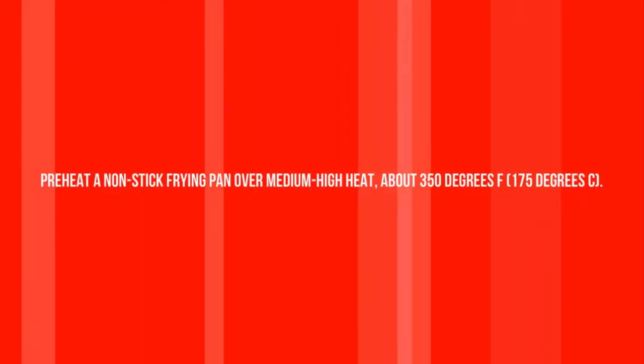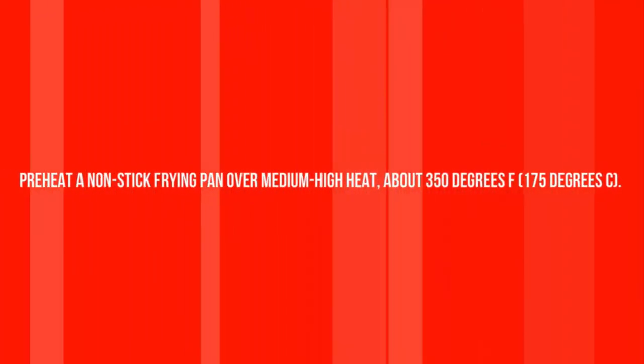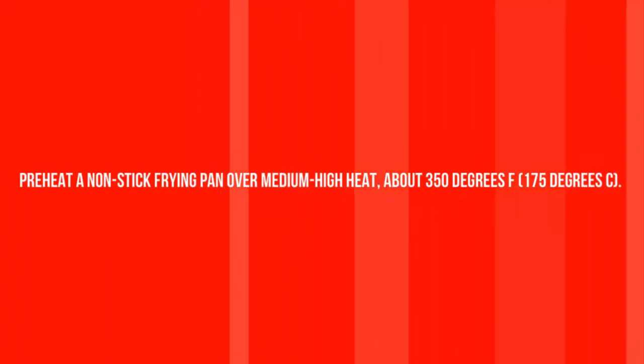Preheat a non-stick frying pan over medium-high heat, about 350 degrees Fahrenheit.